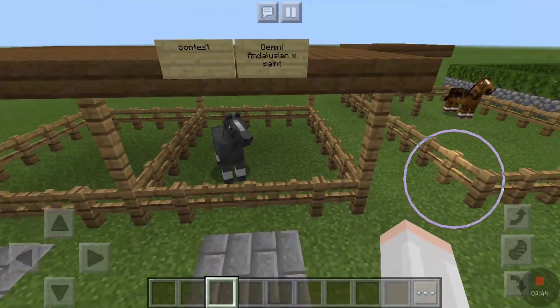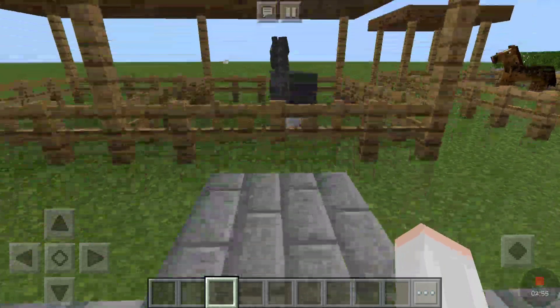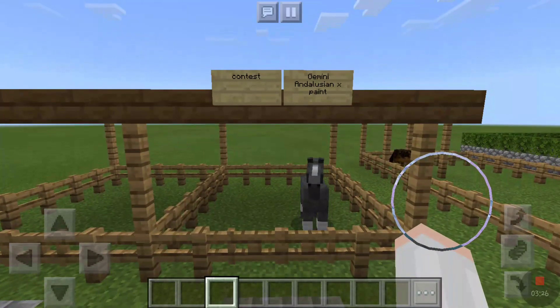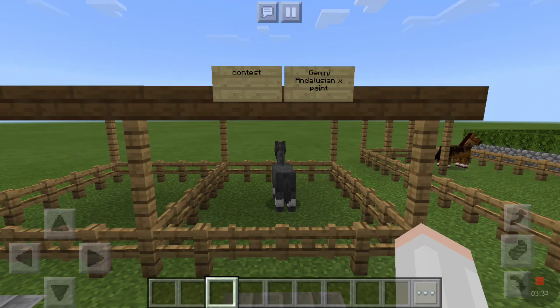We have a new contest horse — this is Gemini. He's an Andalusian paint cross who we also bred in the last video, and he will be used for a contest for this video. Like we did with the first contest, go and comment down below something nice. Please be fair and don't comment more than once — I find it unfair that you can comment more than once because you have more of a chance of getting the horse. I want everyone to have a fair chance, so if you comment more than twice you won't be picked. Comment once for a chance to get this lovely gelding.